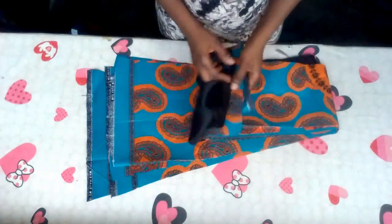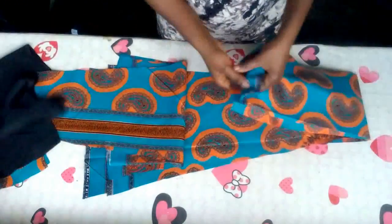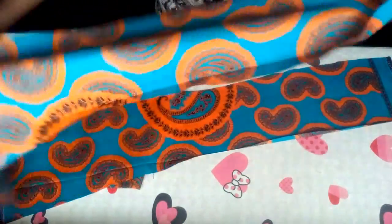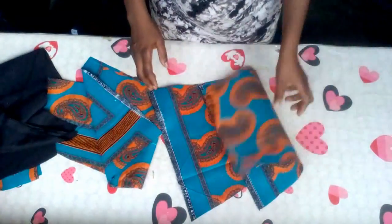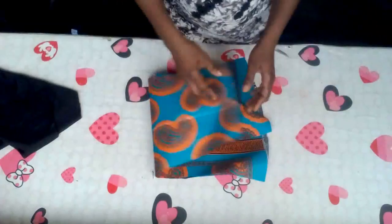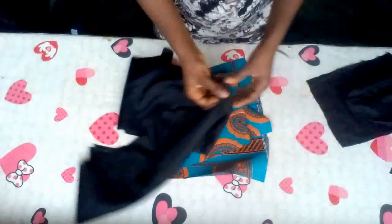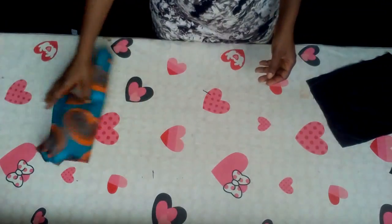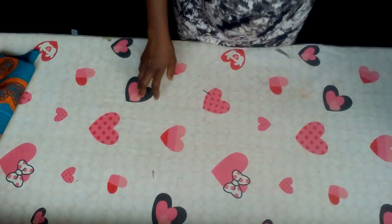Let us now move to the sewing part. I'm going to cut two for the front. To avoid mistakes, let the right side face the right side. This is for the front and this is for the back — two for the front and two for the back — and the lining, just separate it like that. Two lining for the front sides and two lining for the two back sides, so let's separate it like that.